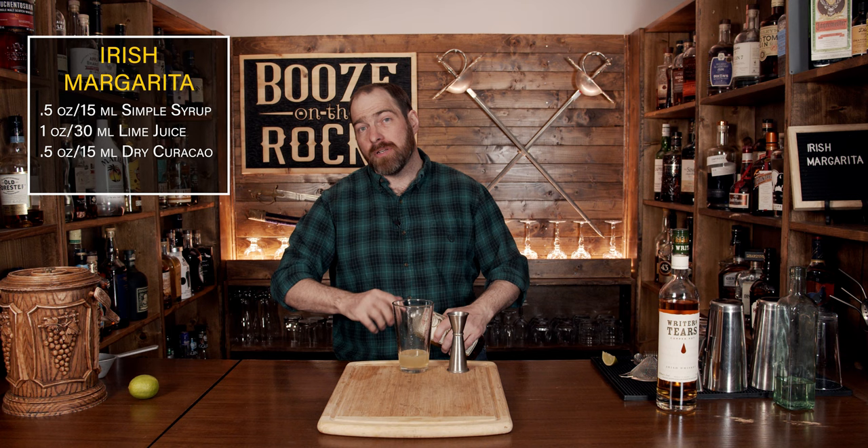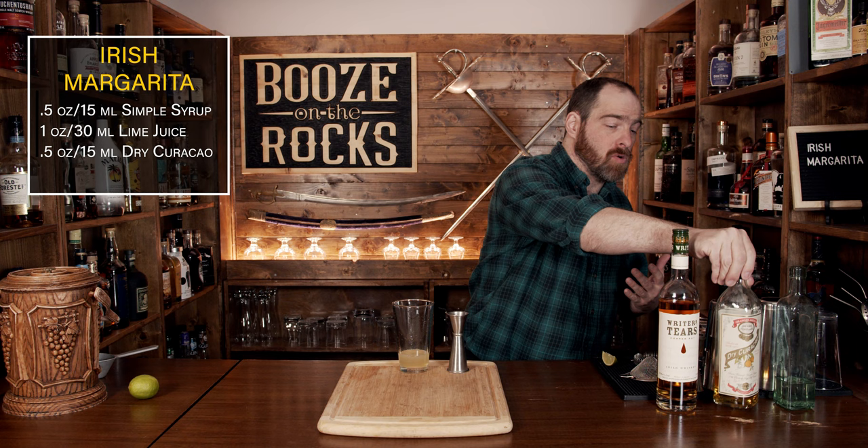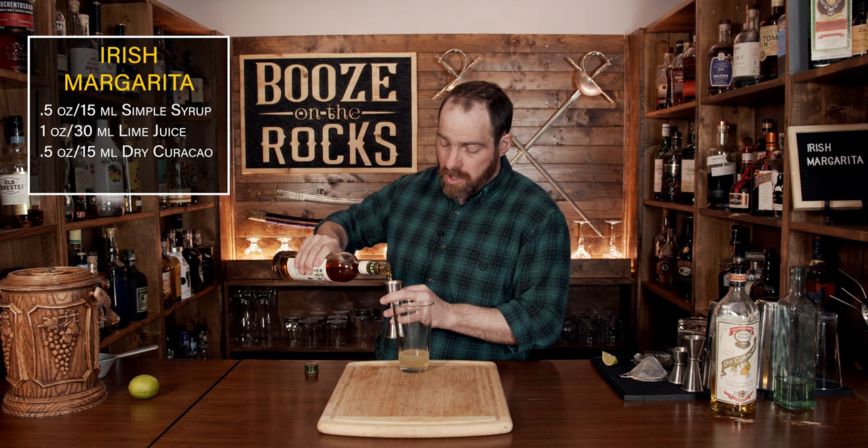The next ingredient is the star of the show. Grab your favorite Irish whiskey. I'm using Writer's Tears. You could use Jameson or some form of the colored green, blue, or red spot, or Red Breast — whatever's up to you. Use something that you really like and adjust it as you go until you find the fantastic version for you. We're going to use a total of two ounces, which is 60 milliliters.